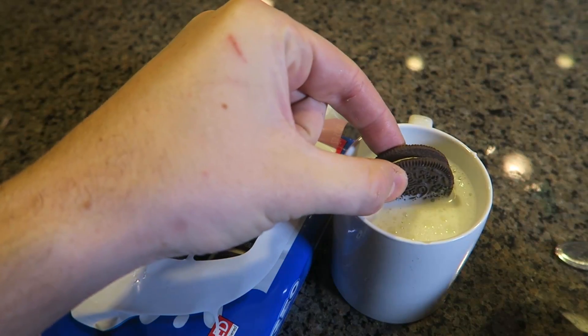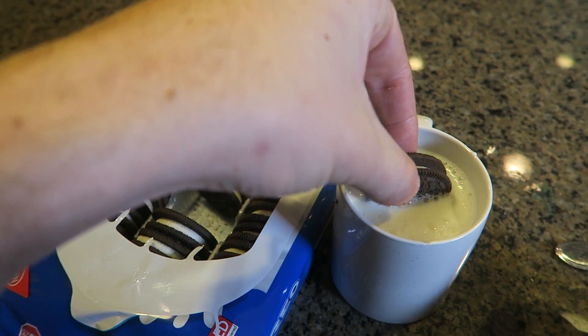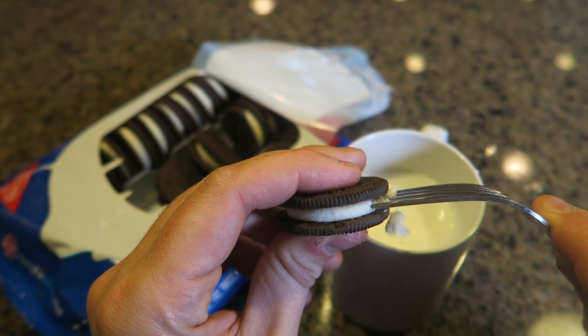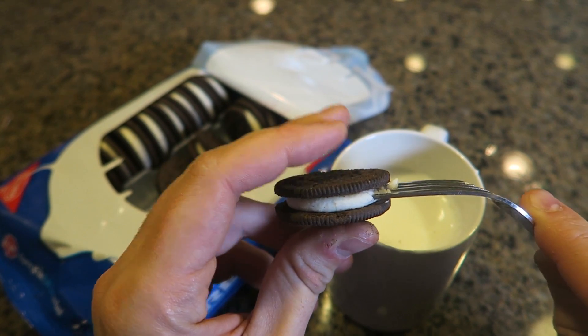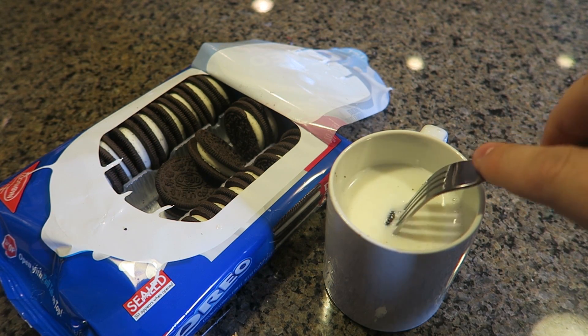Oreo cookies — if you dip the cookie in the milk you can only dip it halfway before your fingers touch the milk, and you don't want to dip your fingers in your milk. So the best way to eat Oreos with milk: grab a fork and stick it into the icing just like this — boom — and then you can dip it all the way and let it submerge.